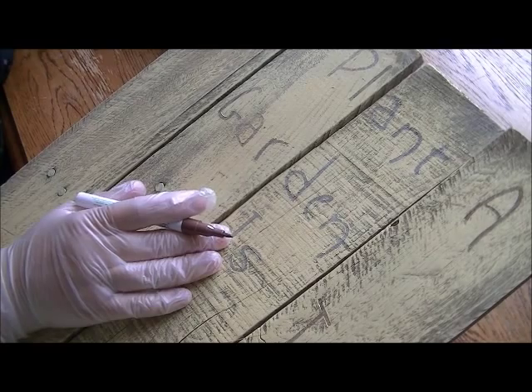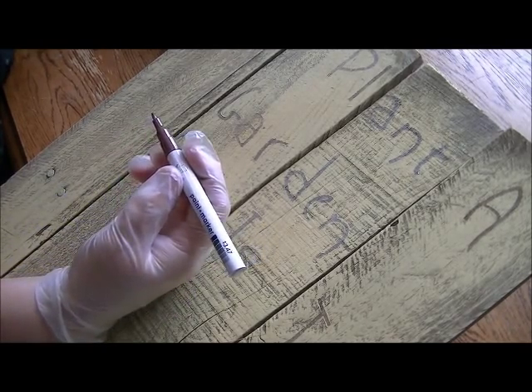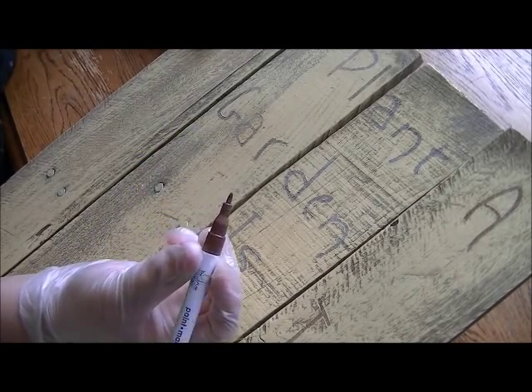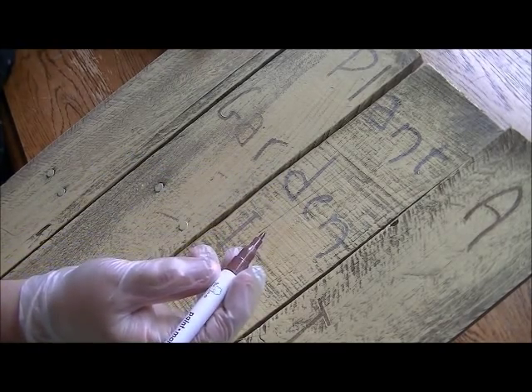So I'm going to go back over these with a paint marker — just a regular paint marker. I want to give you a little tip so that you don't tear up the tip of your paint marker, because this wood is pretty rough on it. When you start your paint marker, you shake it up like you would spray paint.